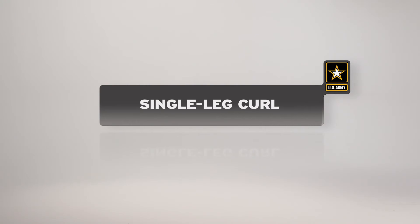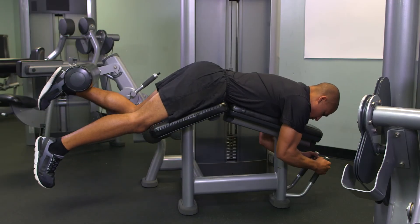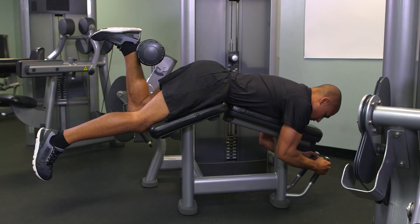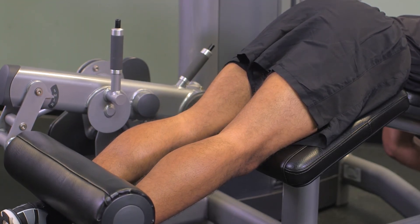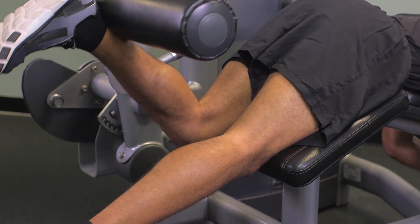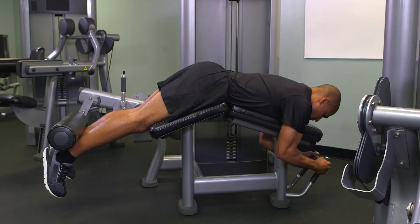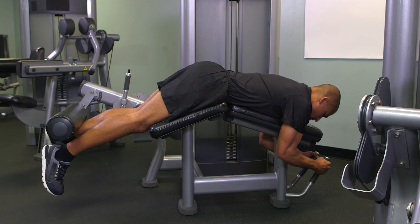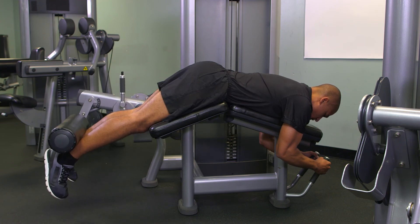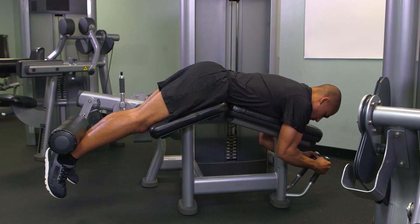The single leg curl is performed in the prone position using only one leg at a time. As the soldier's condition improves, the range of motion and resistance may gradually increase until the exercise is performed to standard. However, do not increase both of these factors at the same time. The single leg curl is used to maintain a heavy resistance on the good leg or to reduce the resistance or decrease the range of motion on the injured leg.